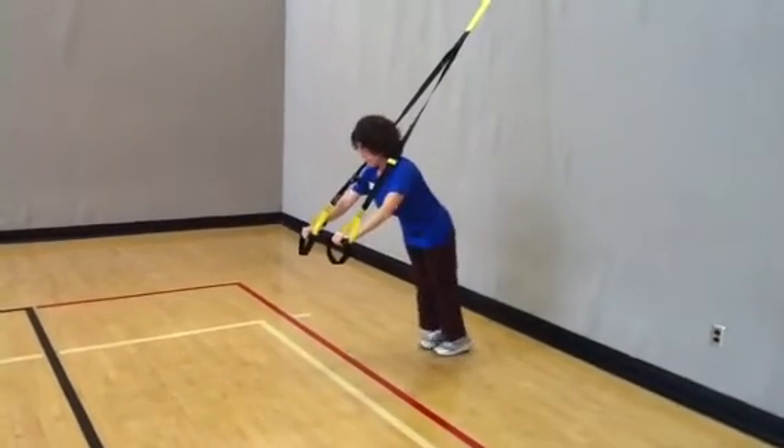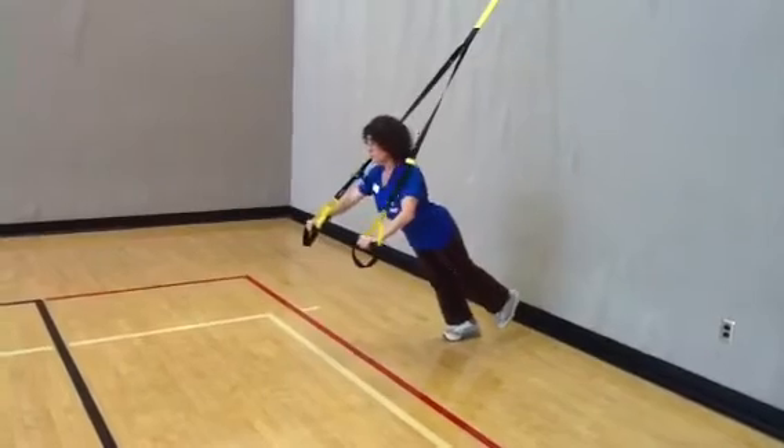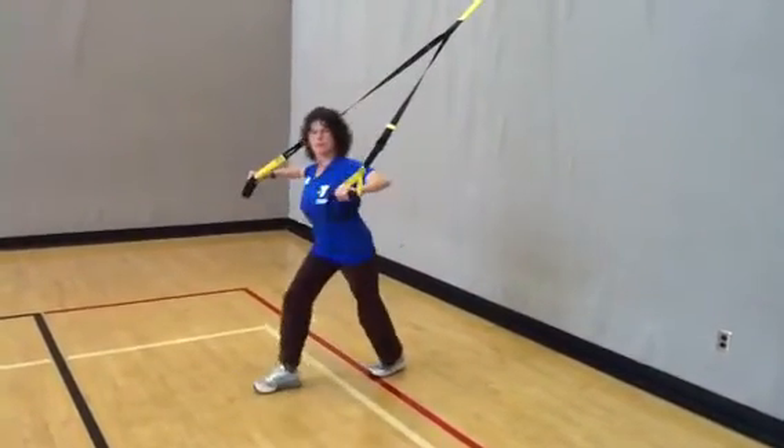To advance this exercise, get more parallel to the ground and raise one foot off the floor. To make this exercise easier, stand more upright in a split squat position.